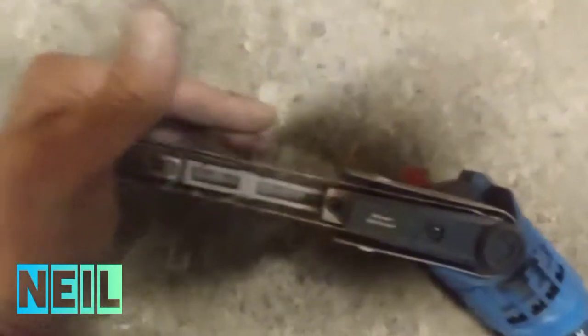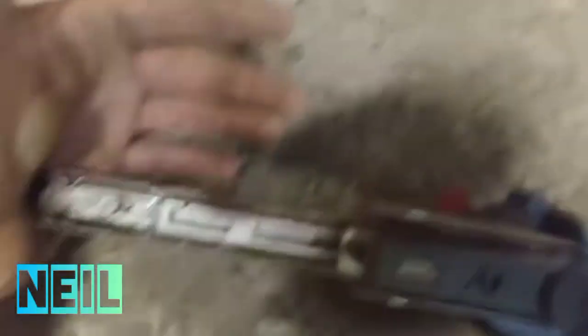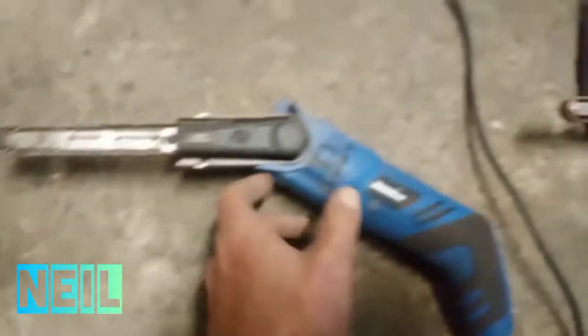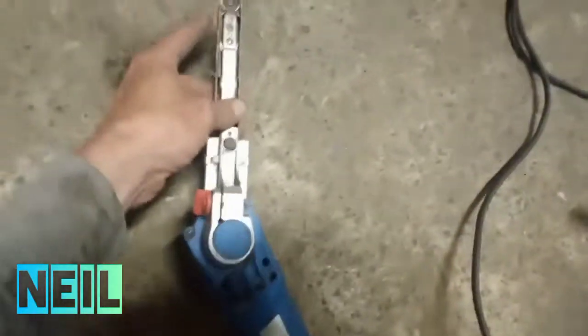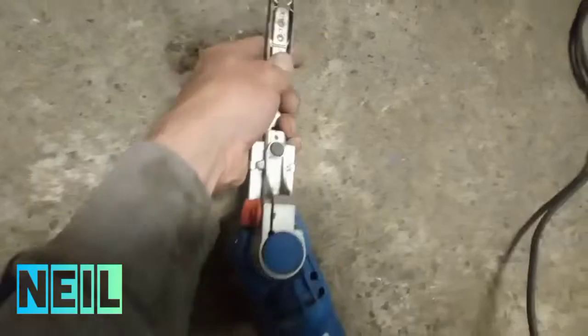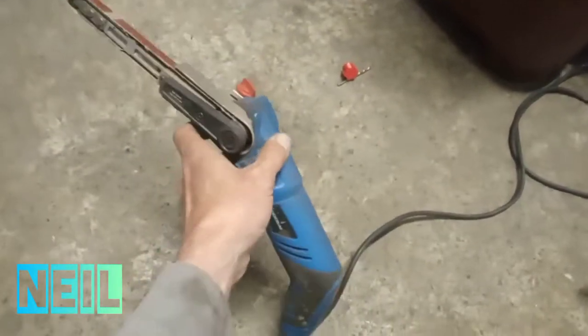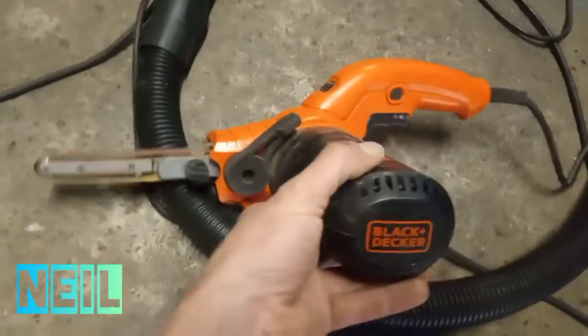You push it in and it pops on a release system. The reason I like this one is the angle on it is adjustable, as you can see, so that helps you get into the nooks and crannies, and it's thin, which also helps get into the nooks and crannies.